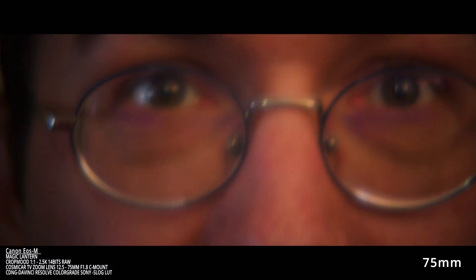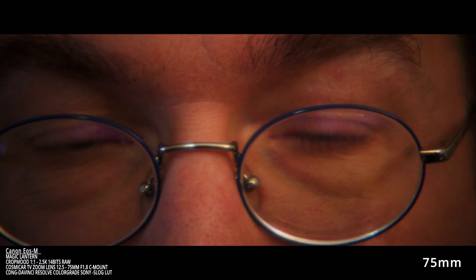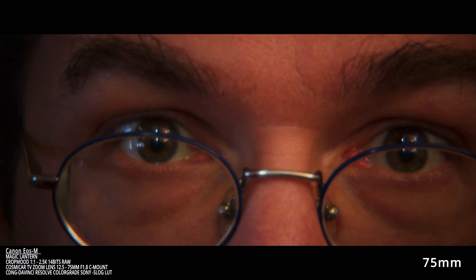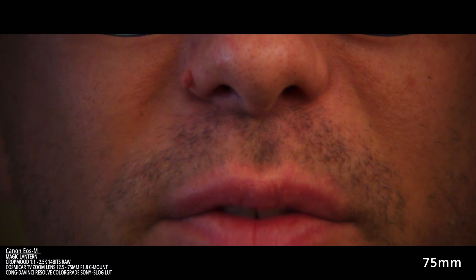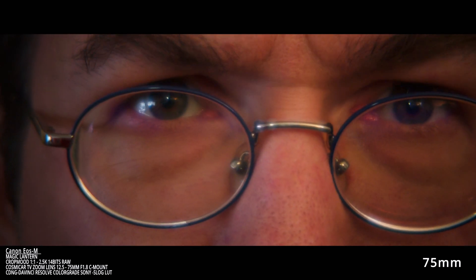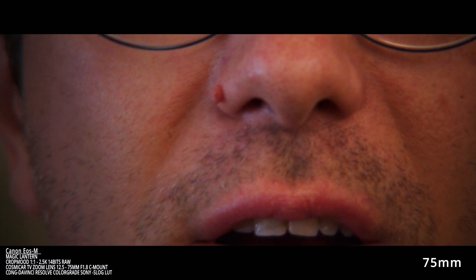Now let's put it at the maximum — at 75mm. At the same position, we are at 75 millimeters, so you can see only my eyes or my mouth — this is awkward. This is 75mm on the Cosmica TV zoom lens. And if you multiply, because we are in crop mode 2.5K 14-bit RAW, it's like 105 millimeters. So it's extremely close. I remained at the same distance on the Cosmica TV zoom lens, C mount, 12.5 to 75mm, maximum aperture 1.8.